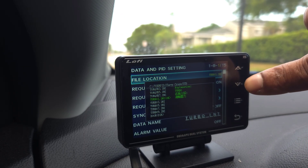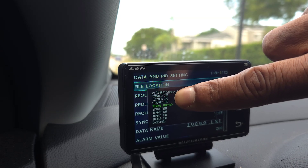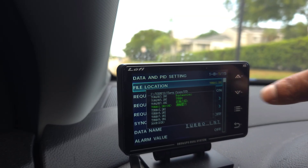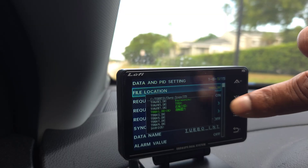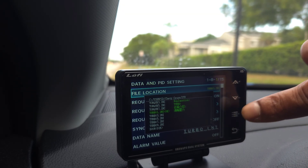If you're familiar with this, you know that the user PIDs for GM have 16 PIDs and you can set them all through the GM standard PIDs. Once you get to the PIDs and set them up, right here we've got Turbo 1 as PID number one.